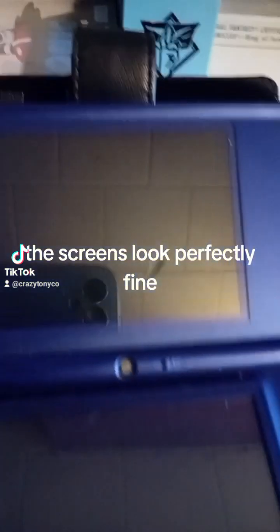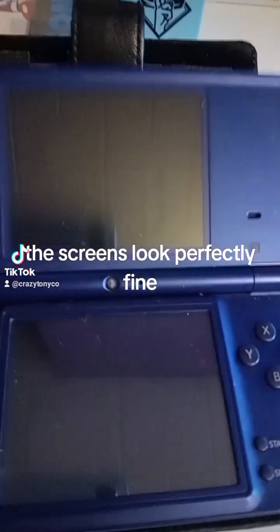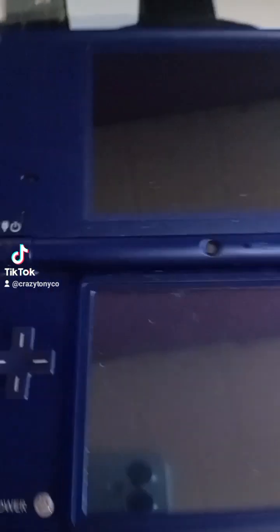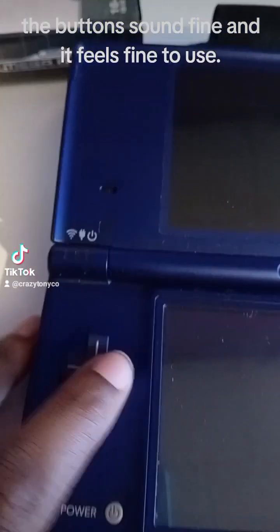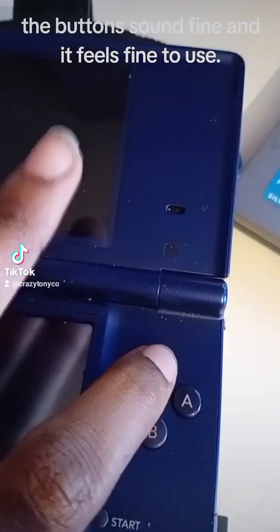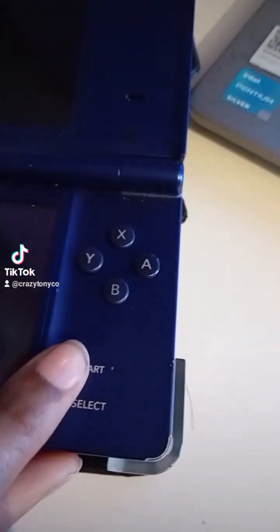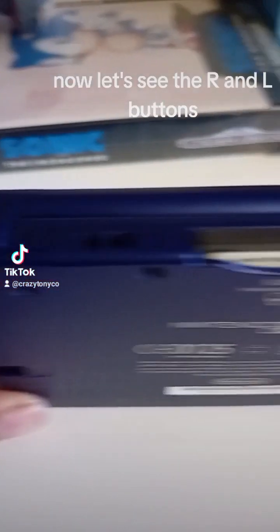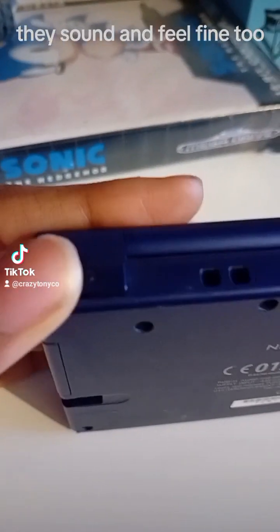The screens look perfectly fine. The buttons sound fine and feel fine to use. Now let's see the R and L buttons — they sound and feel fine too.